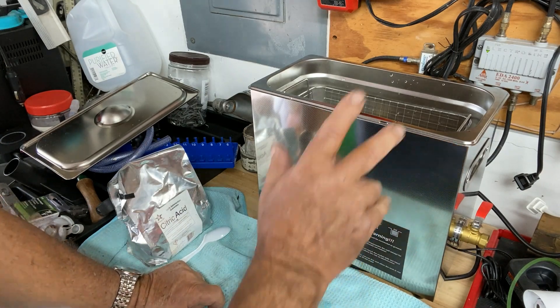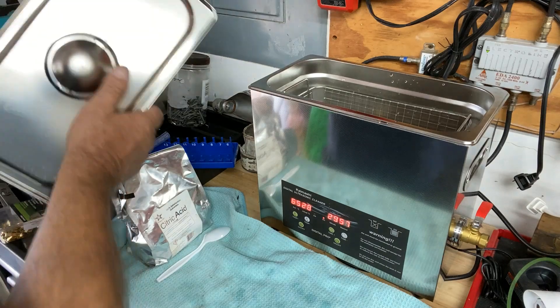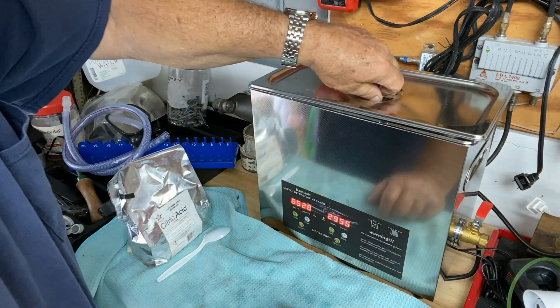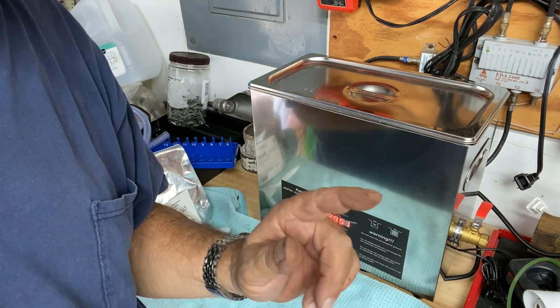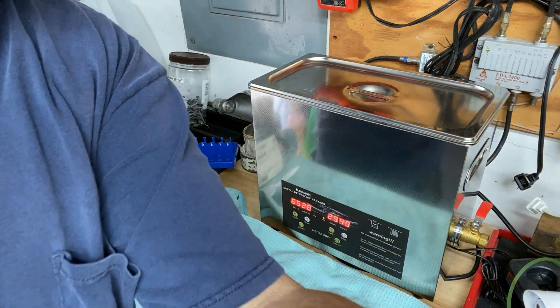So I'll just let that run — it makes a noxious sound, but I'll cover it up, and then I'll come back here in a bit and we'll take a look and see how they turned out. We'll give it 30 minutes.